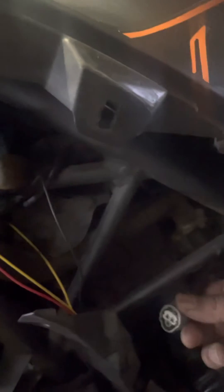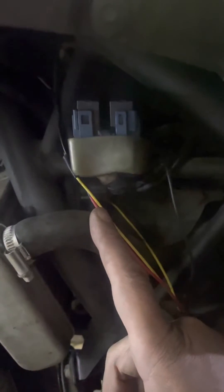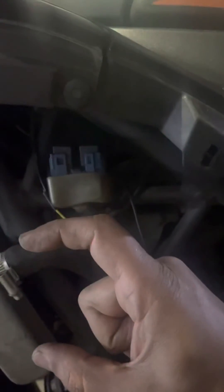If plugging the switch back in still doesn't fix the fan when the engine is getting heated up, then there is a problem with your cooling system. There is a valve inside — you need to get the valve replaced immediately, because it can damage your engine at higher speeds due to overheating.